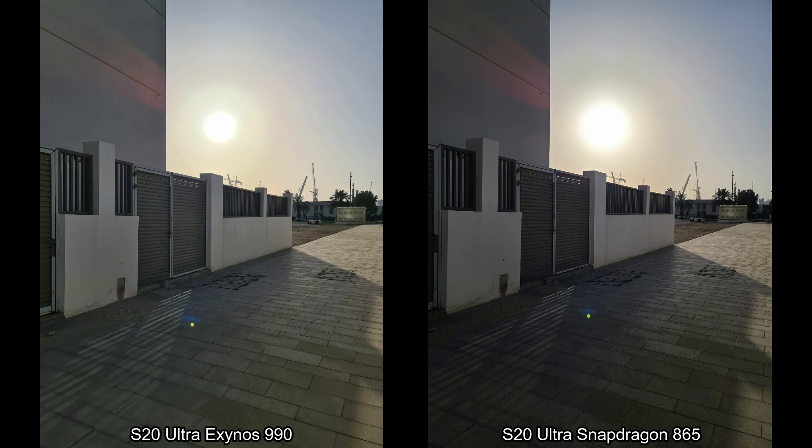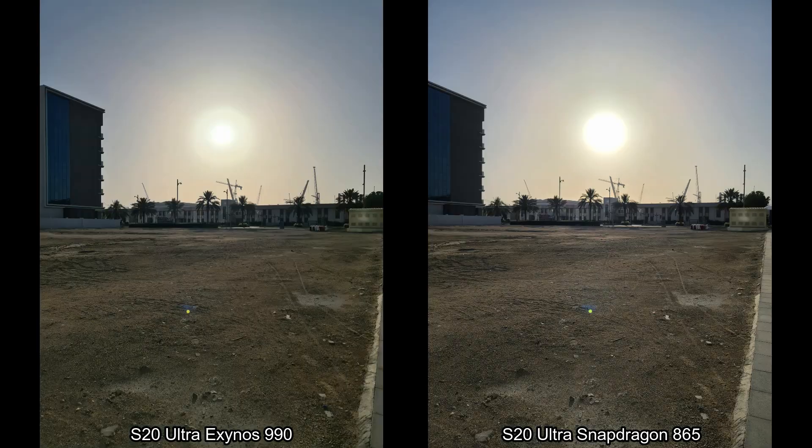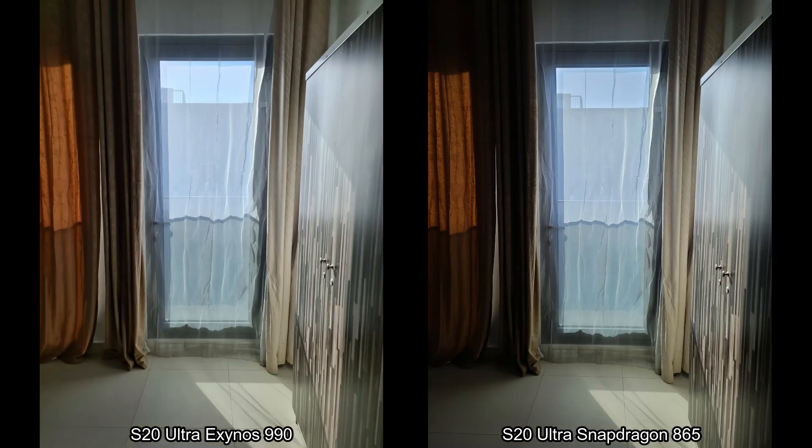The major difference in pictures is HDR. The S20 Ultra with the Exynos processor does a slightly better job capturing details in the shadows in the foreground and also controlling the exposure on the sun in the background. You can see how these two pictures are different. Whether outdoors or indoors, the HDR was always better on the Exynos variant of the Samsung S20 Ultra.